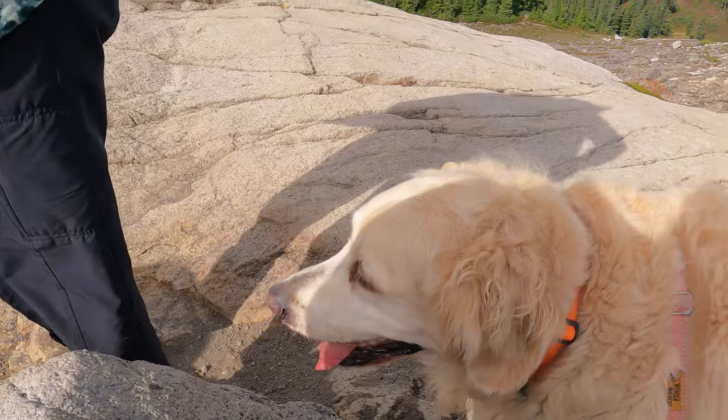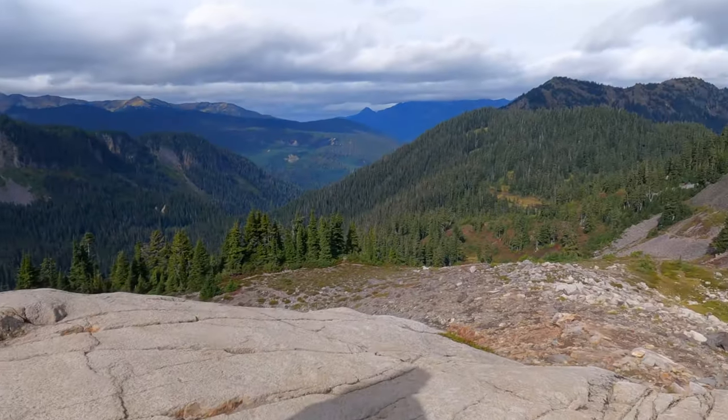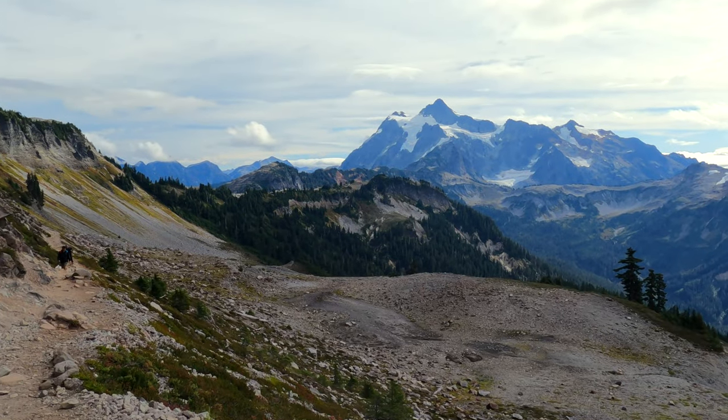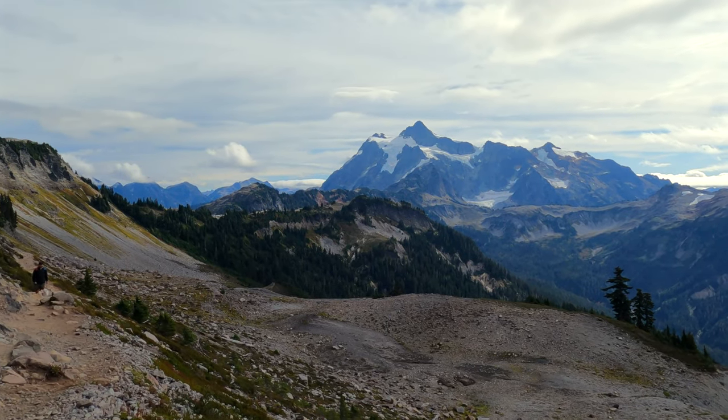The hike to Mount Shuksan is right there and Mount Baker is right there behind the clouds, and there's Mount Genevieve right there. There's my Gia puppy, there's Paloma, and there are all the North Cascades. Not a bad view for this hike.